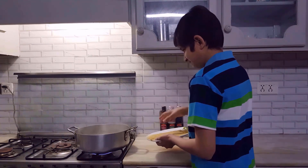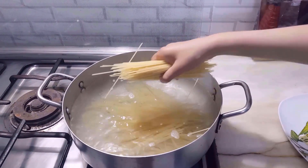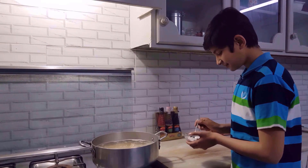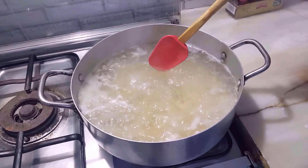We add one packet of spaghetti in water. Now we add half teaspoon of salt. Now we mix it.